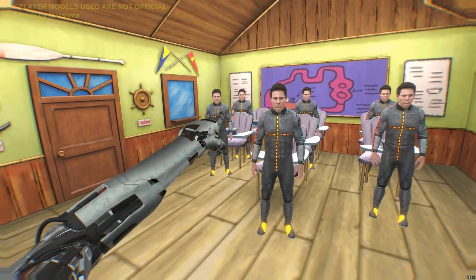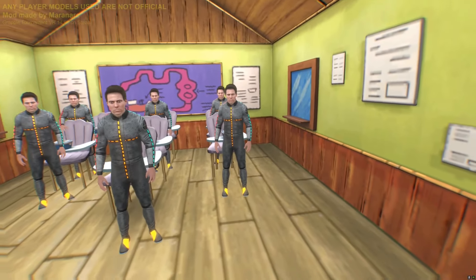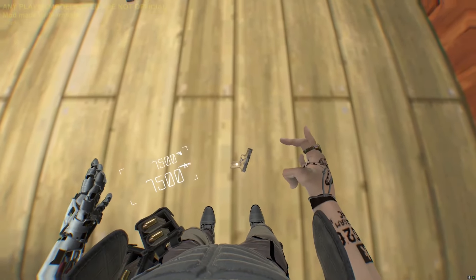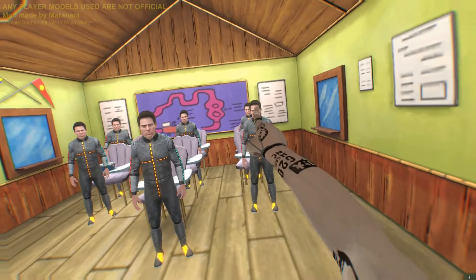Shut your fucking mouth. Put your hand down. This in particular is a Glock. Lucky that was unloaded — that was a test. You didn't duck. You failed.